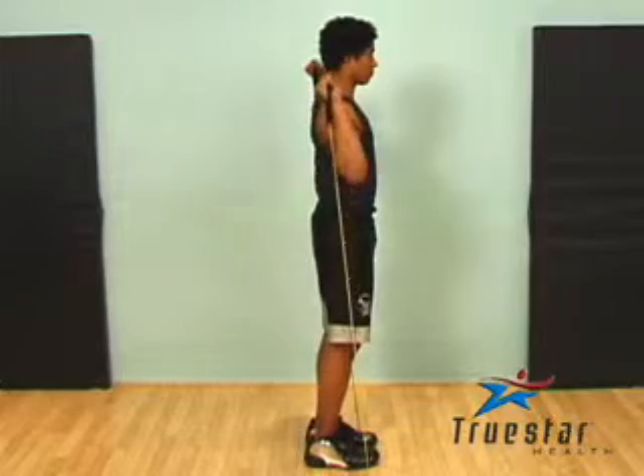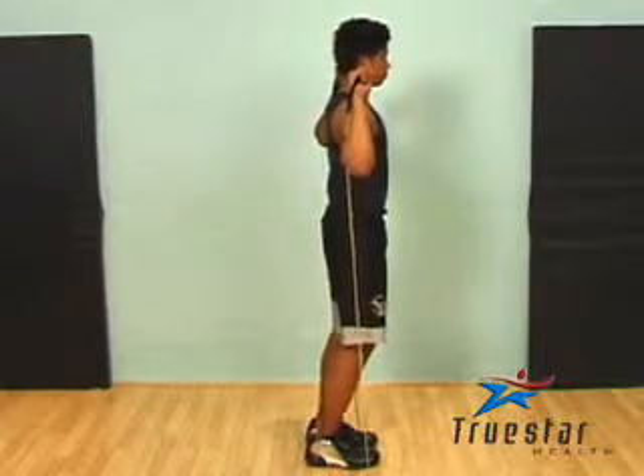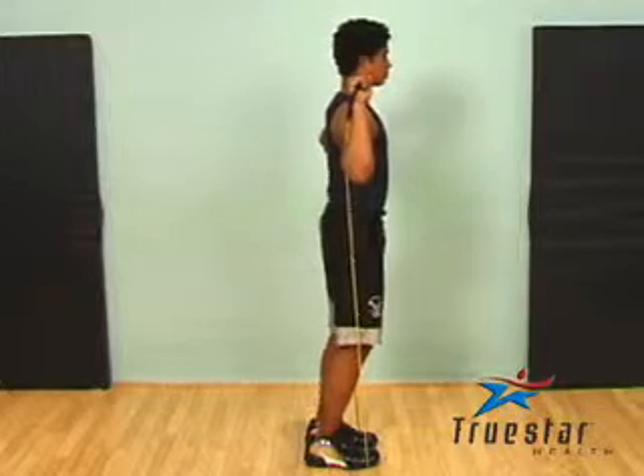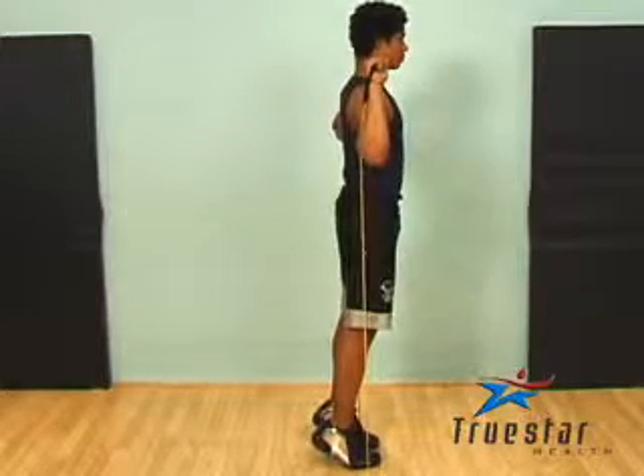When performing a standing calf raise with tubing, it is very important that you position the tubing closer to your toes than your arch. Placing it closer to your arch may cause the tubing to be very unstable.